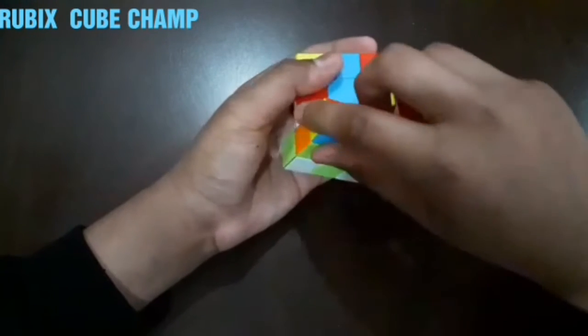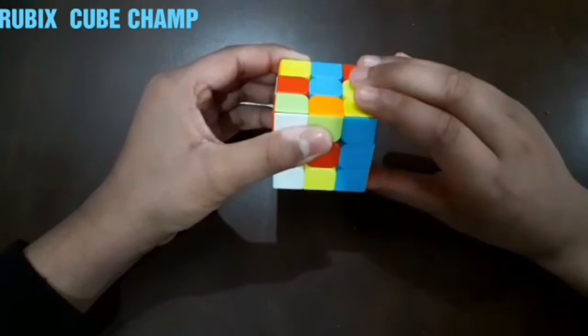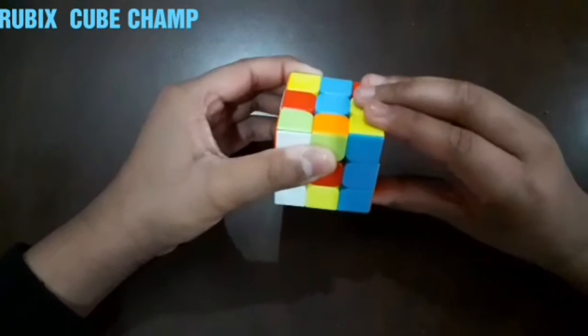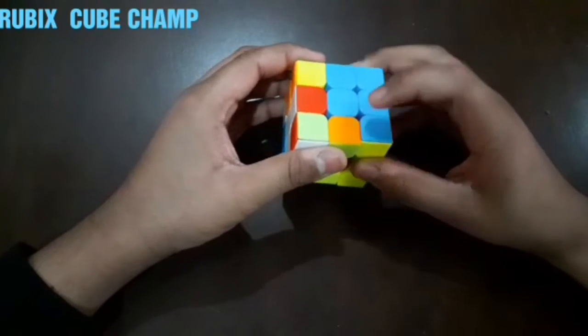Now we have to rotate the right line upwards like this. So now one and two are done and two are left.